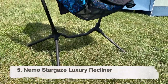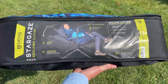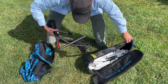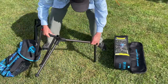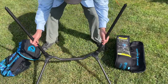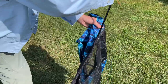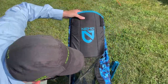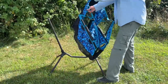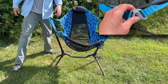Now let's talk about the Nemo Stargaze Luxury Recliner. This is the single most comfortable camp chair of any kind that I've ever used. The carry bag has a little mesh panel that allows you to air it out even while carrying it. The assembly is the most difficult of any chair in this video — it's shock-corded metal pieces that feed into plastic hubs, similar to a Helinox chair, but before putting on the fabric you have to assemble two extra little poles and insert them in the back for extra rigidity. Then you take the fabric and clip it using little pins on the end of each pole.